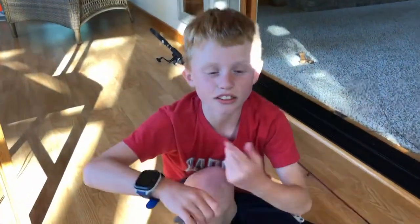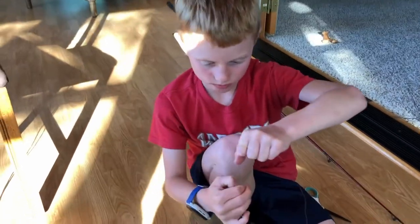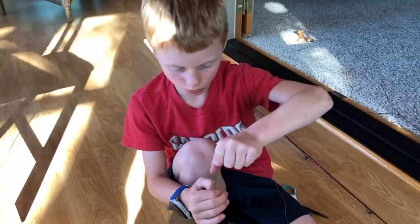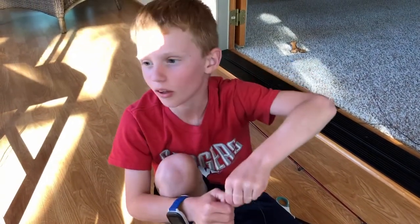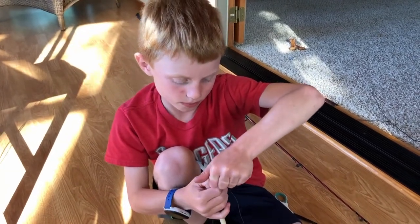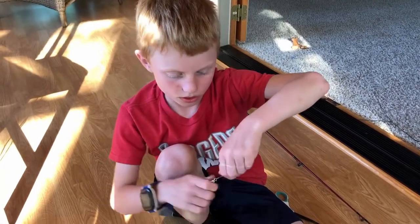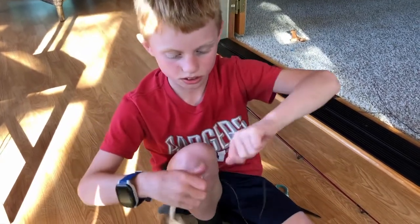Now why it's important to pull on your line is because if you don't pull and you tie a bad knot, you might lose your bait. So let's say I didn't pull and it was a bad knot and I didn't know that, and I cast out my line.